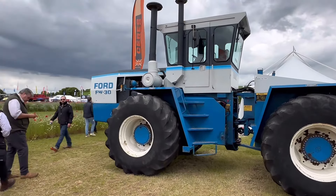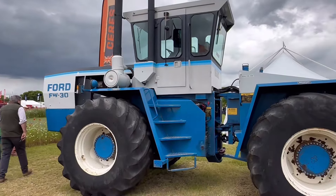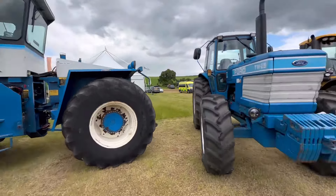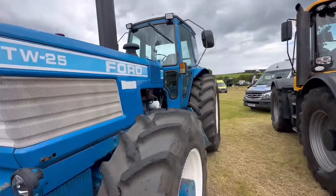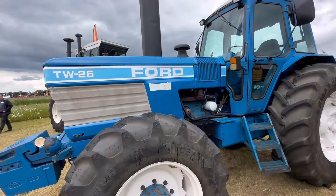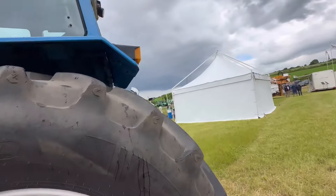Still at the Sears stand, and the original articulated tractor - the FW30. They did an FW60; I think that is about 295 horsepower. For the TW25, we had a TW35 which was 185 horsepower, and I drove that - I remember years ago. Good old days of farming.